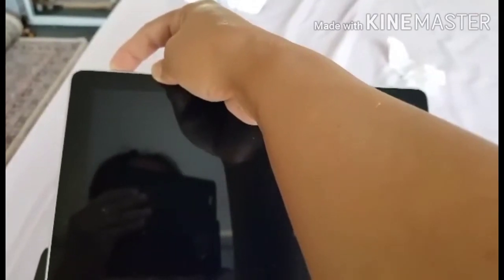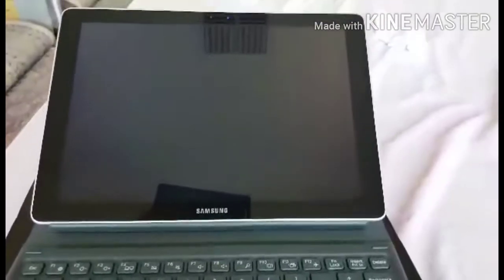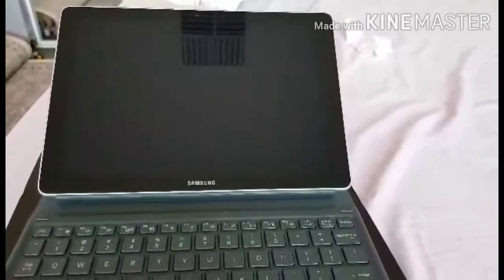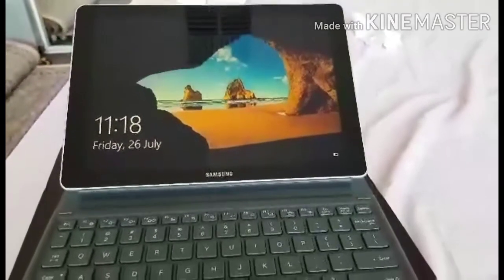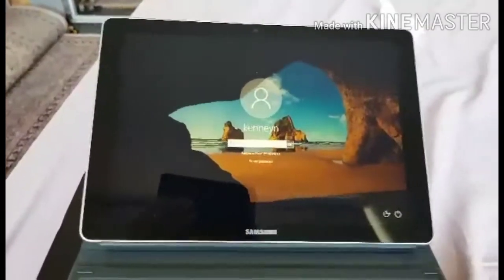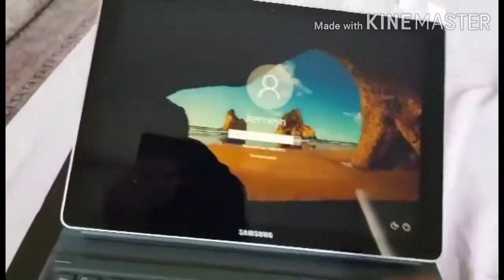Let's try to open it — I'll show you what it looks like when opened. There you go! It's really beautiful. I'm really impressed. Of course, the price is quite high, so no wonder it's beautiful. Not everyone can afford to buy this, especially nowadays, but I was still able to get one.